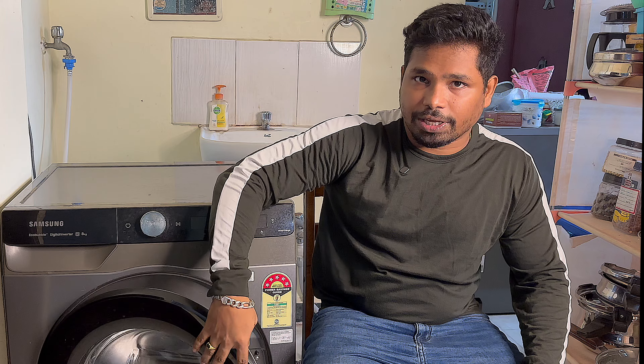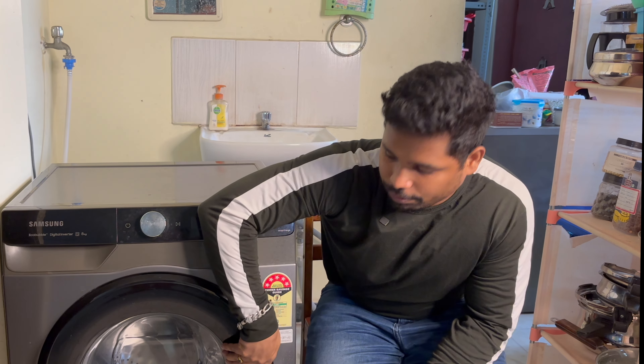We can open the door. There are 22 wash cycles available on this washing machine, and there are many different features. Let's see where the wash cycles are and go through them.